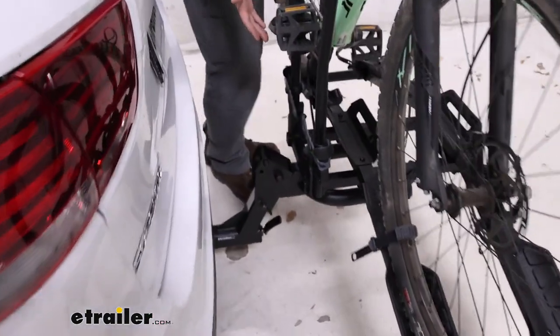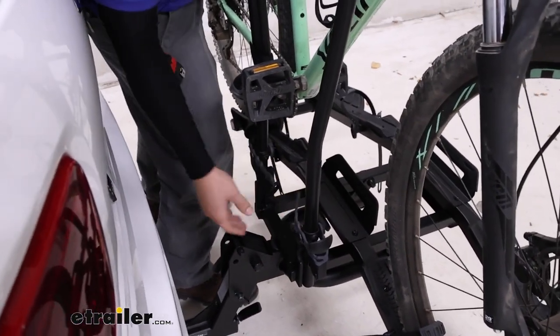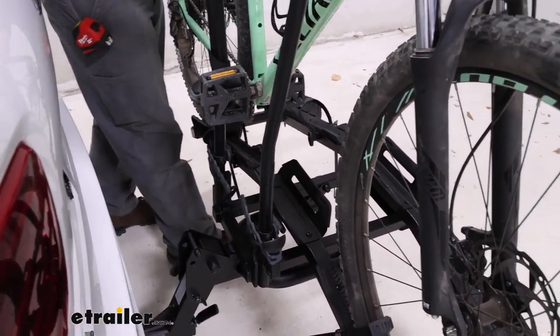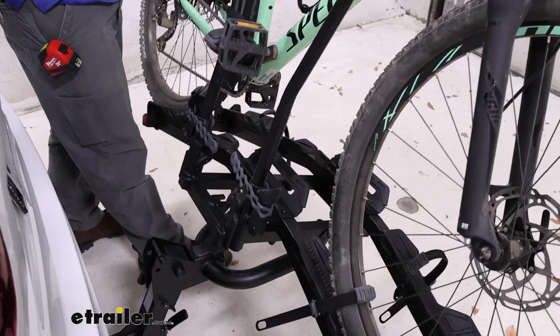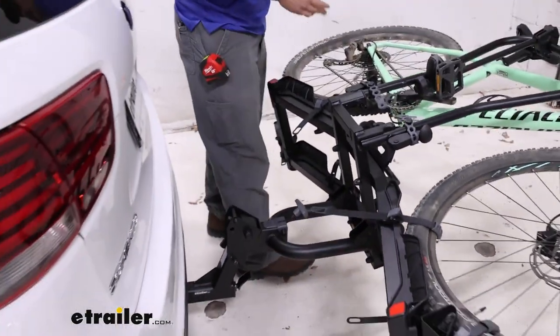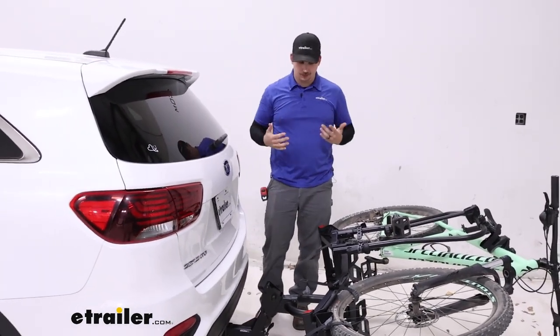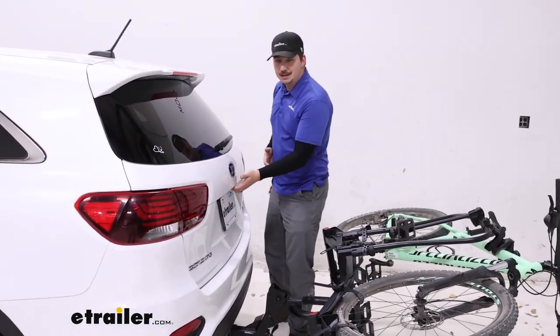To do that, there's a simple hand knob near the pivot point that you loosen up and then push out of the way. Because of where the weight is centered, it's really easy to push the whole rack away almost a full 90 degrees. You can do it without the rack coming down on top of you, so you're in a much more comfortable position and it's easier to do too.